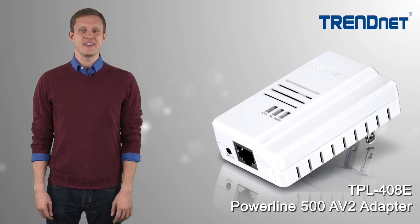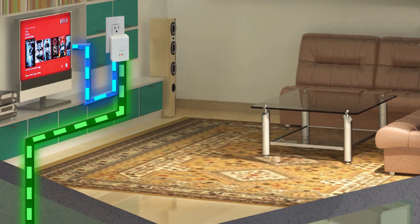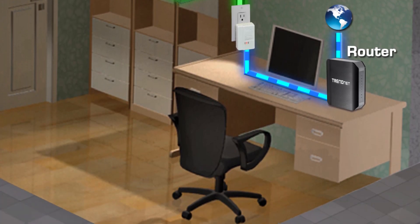Trennet's Powerline 500 AV adapter model TPL408E connects a computer, internet television, media player, or game console to your internet using your existing electrical lines.